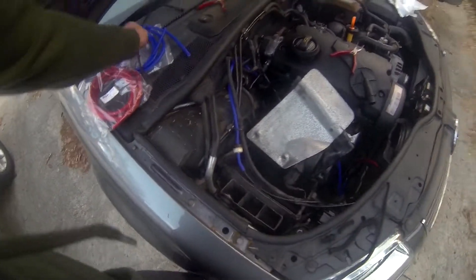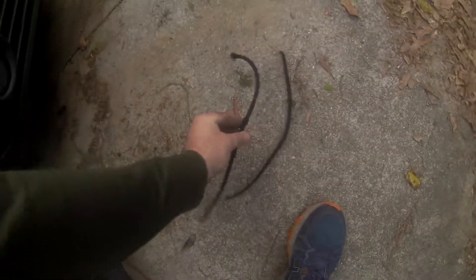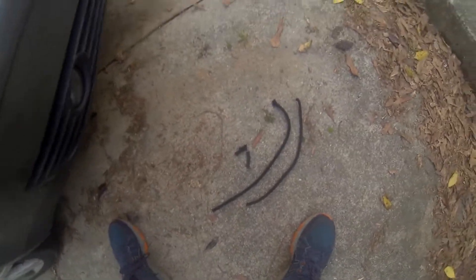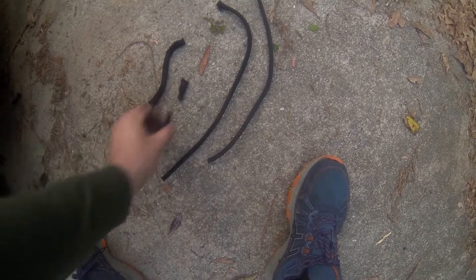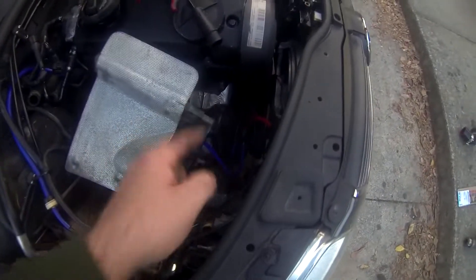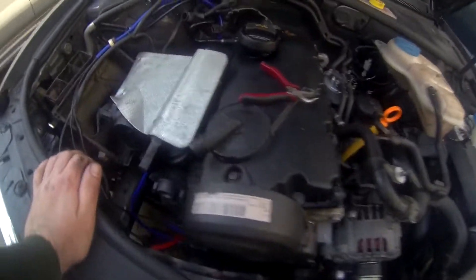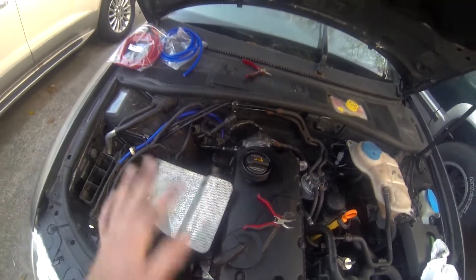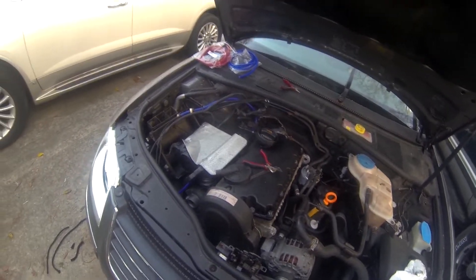This is all what I replaced — I'll throw them on the ground so you can see. I think one of these was cut. I replaced four pieces: one, two, three, four — yes sir. That's going to do it for my vacuum. Now I've got to get my hoses and some other things before I can fire up this car. Thanks for watching.